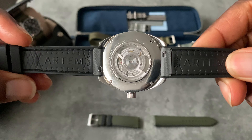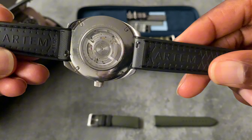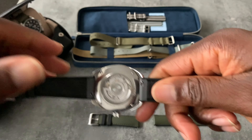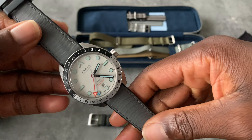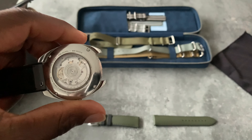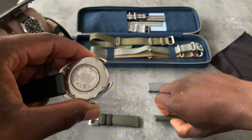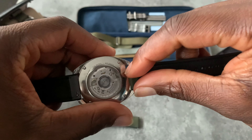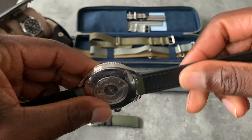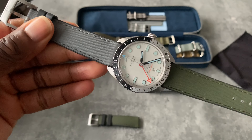Autumn Straps Hydroflex FKM rubber — it's fantastic, and there's no tools needed here, guys. Quick release straps, changed over within 30 to 40 seconds both of them. Just like that — and if I wanted to switch it out and put the other one in, just like that. Absolutely amazing.